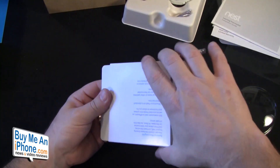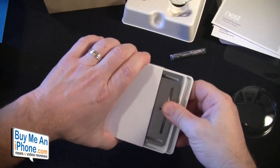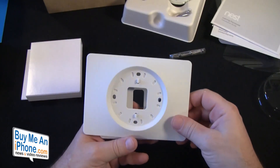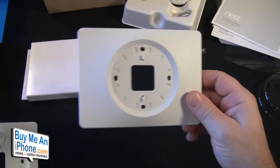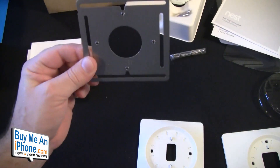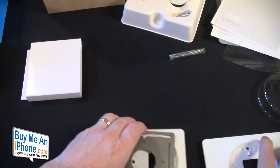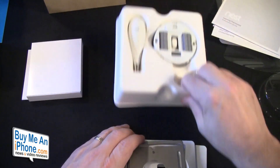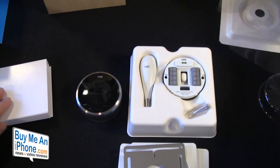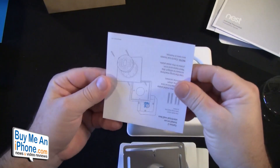On the bottom we've also got some trim plates. You may need these or you may not — I'm going to end up needing them because the hole in the wall is just a little too big; the builders didn't take too much care with it. We've got a big trim plate, a small trim plate, and a plate that goes on the wall to attach the trim plate. So we've got the trim plates, the brains of the thermostat, the front display, and some documentation.